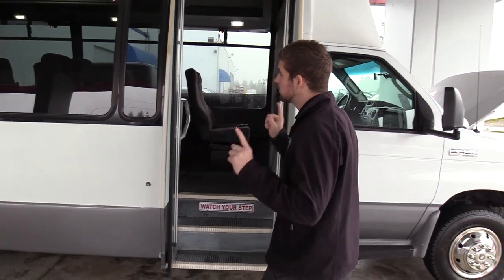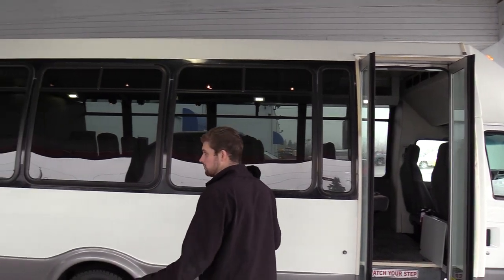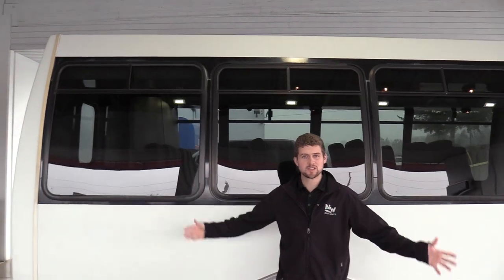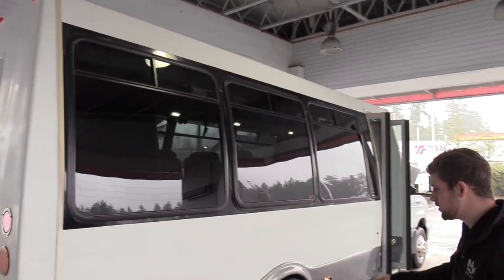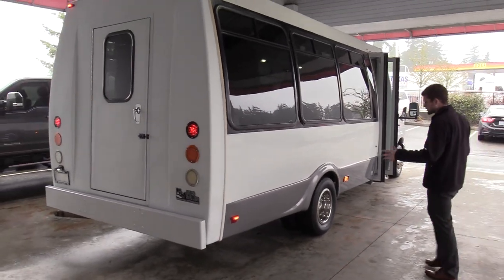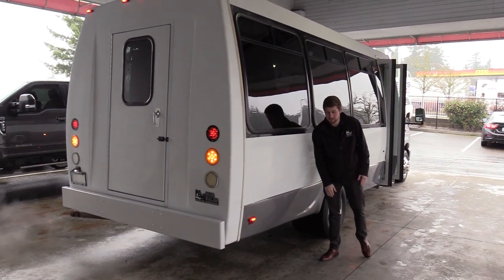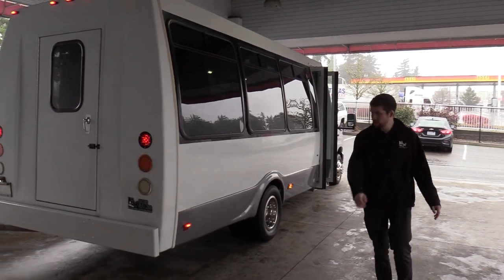Three big windows going down the side minimize blockage so people get a nice clear view. On the skirt we have a gray skirt. A lot of times if a bus has been banged up the skirts show it first, but these aren't dented or wavy — they look good.